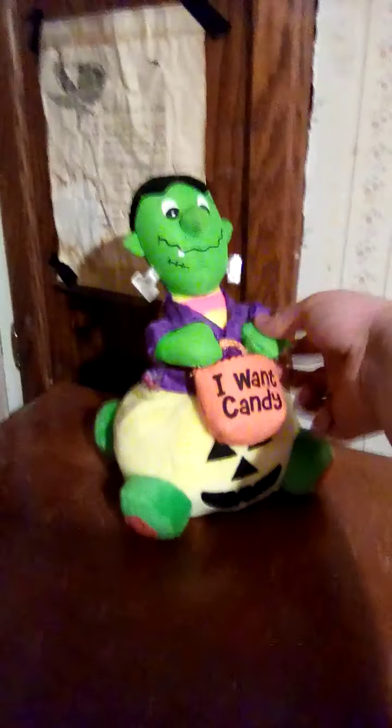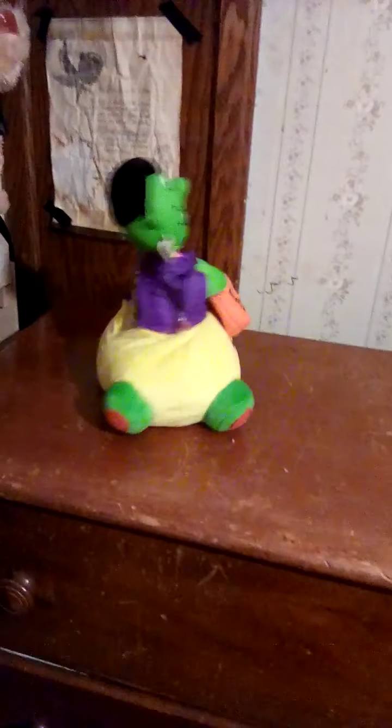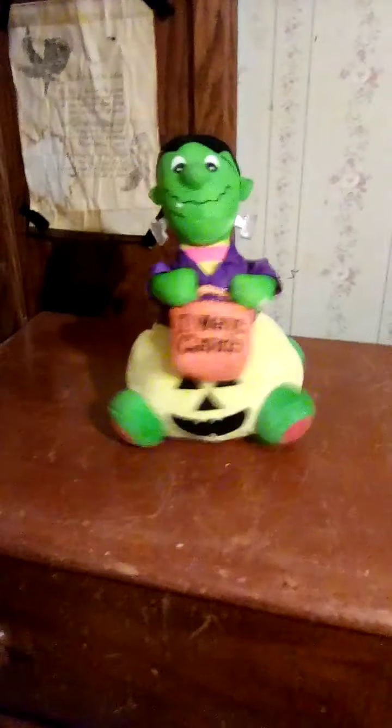And this Frankenstein — it was something that never did something originally. Actually, it had this little voice box and this hand.